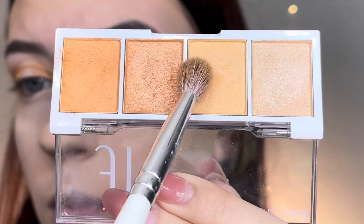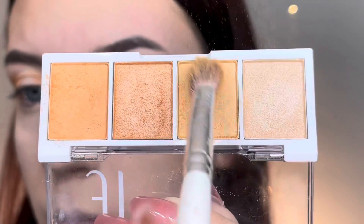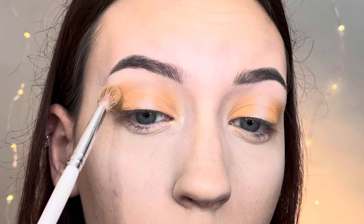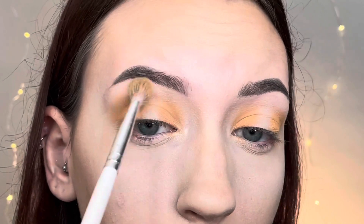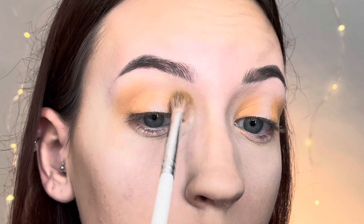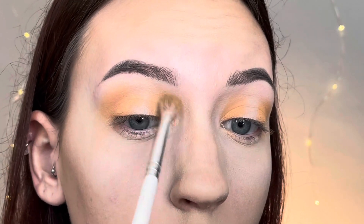Next I go in with the lighter matte shadow on a fluffier blending brush and blend out that darker shadow I just applied, going back and forth in circular motions. I'm being careful not to blend the two sections together so I can maintain the halo spotlight look.